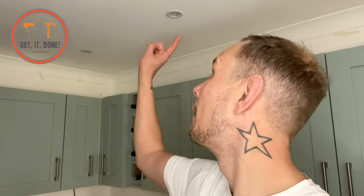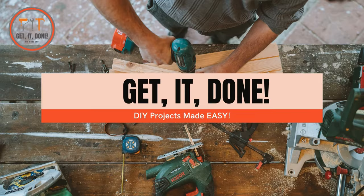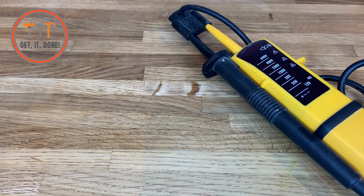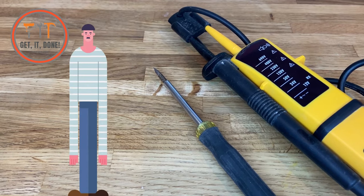Hello, today I'm going to show you how you can easily replace your faulty downlight like this one. Tools needed today are voltage test leads, a terminal screwdriver, and if you're not six foot four like me, then some steps.